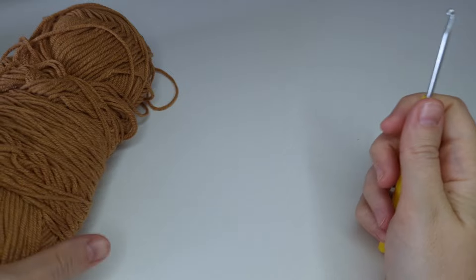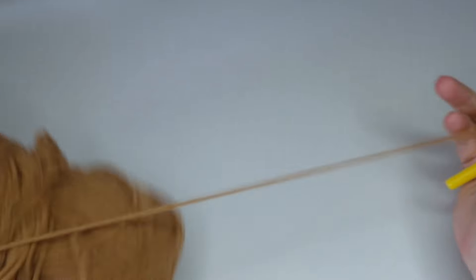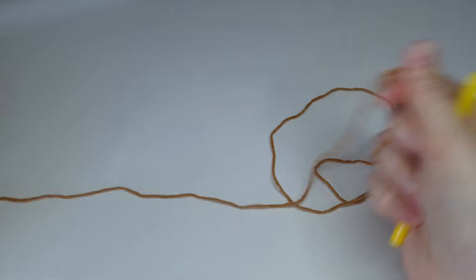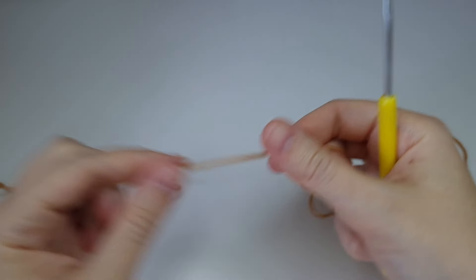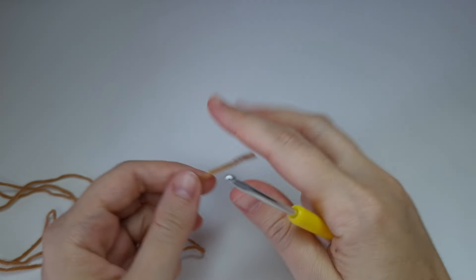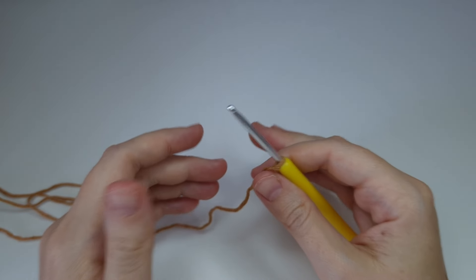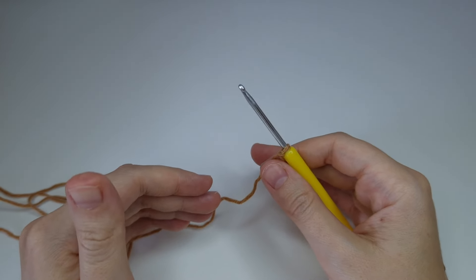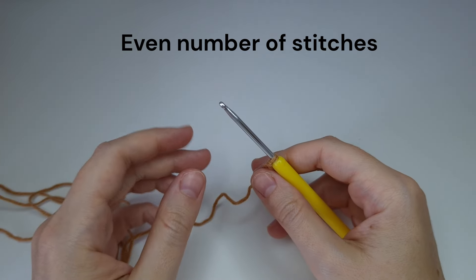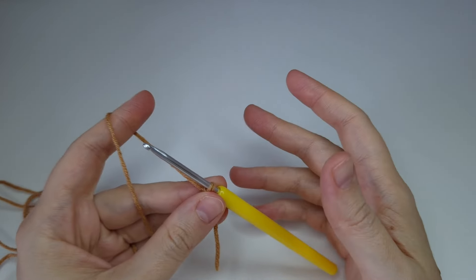Hello everybody and welcome back. Today I'm going to show you a stitch which is a combination of star stitch and slip stitches. It's perfect for baby blankets, it has a great texture to it, and it's very easy. Depending on how wide you want your project to be, you need to chain any even number of stitches. For my swatch I'm going to chain 22 chains.